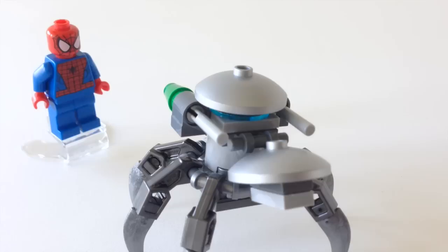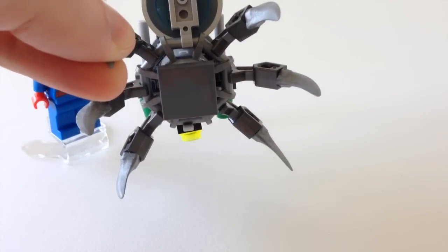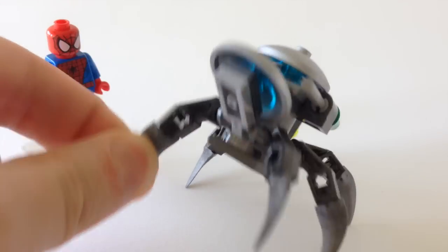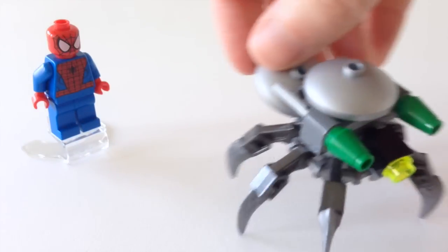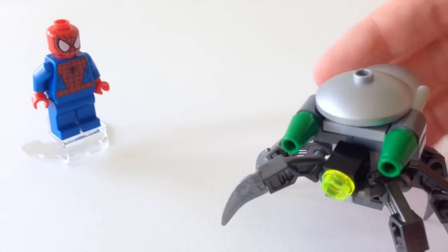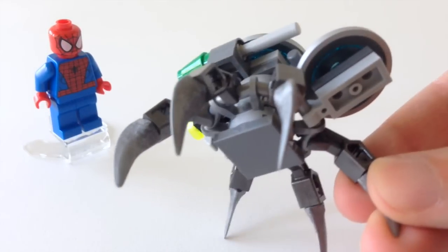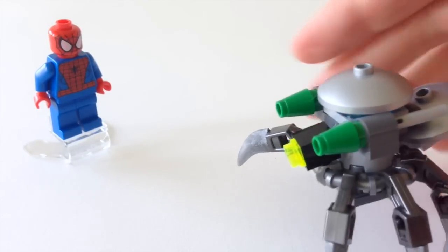It's also got a pair of flick fire missiles at the back for firing at Spider-Man. And you also get one of these upside down tiles on the bottom, which I think is a nice touch to finish the whole lot. So this does look very finished despite the small number of parts. I particularly like the use of these silver dishes and how they've built up underneath — silver dishes built on a smaller dish. So there's just some cool parts.